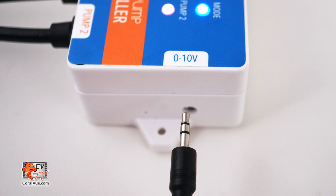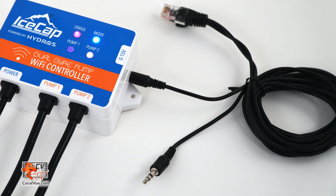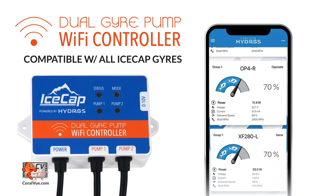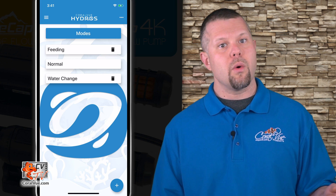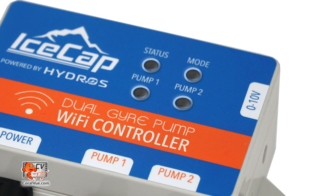The Dual Gyro Pump Wi-Fi controller has 0 to 10 volt input, so you can connect and control your IceCap Gyro Pumps from a third-party aquarium controller like the CoralVue Hydros Control 4, Neptune Systems Apex, GHL Profilux, or the Reef Angel. CoralVue's Hydros platform powers the Dual Gyro Pump Wi-Fi controller, so you'll have access to multiple flow patterns programmable by time, along with handy modes like feed mode, night mode, or water change mode. There are four colored LED lights on the Dual Gyro Wi-Fi controller that give you an at-a-glance look at what's going on with your pumps.